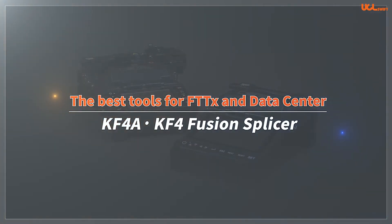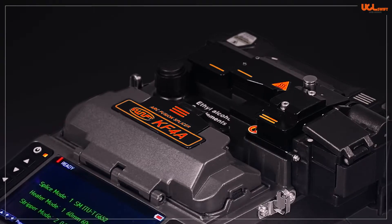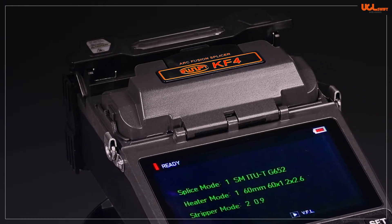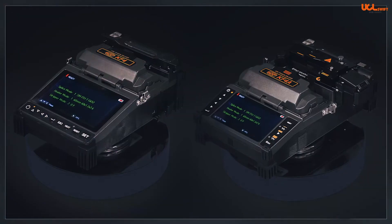The best tools for FTTX and data center. Hello, this is UCL SWIFT. We would like to present the SWIFT KF4A and KF4 Fusion Splicers.